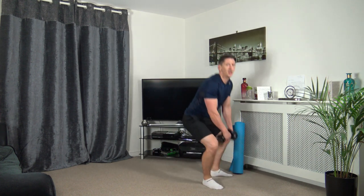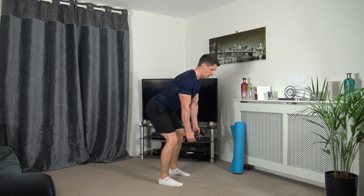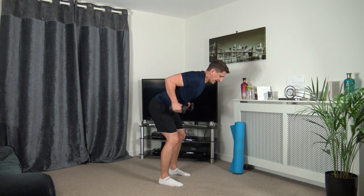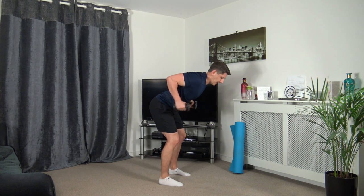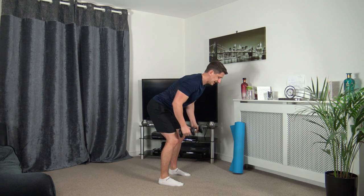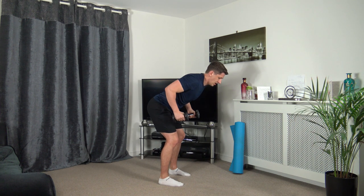Grabbing the dumbbells — bend over row to tricep kickback. Three, two, one — row up, extend back. Taking our time, thinking about the exercise. Up, extend back, back down. Up, extend back, back down. Super job guys. Three, two, one.